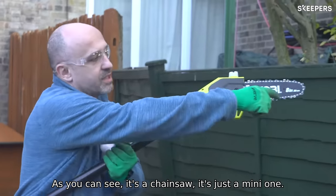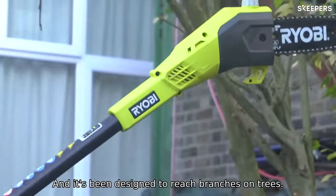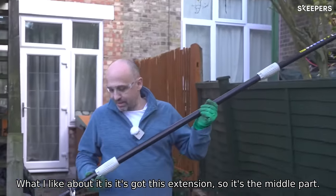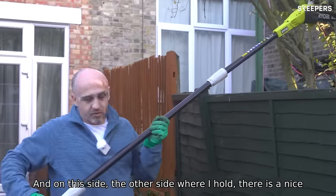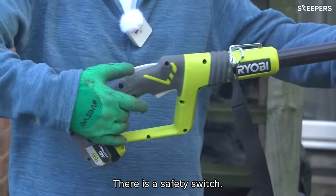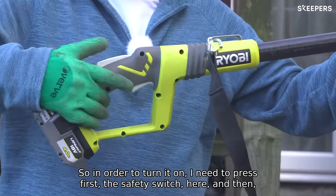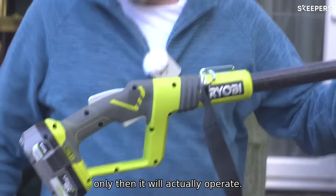As you can see, it is a chainsaw — just a mini one — and it's been designed to reach branches on trees. It's got this extension, so there's the middle part, and on the other side where I hold it, there is a nice rubber grip and a safety switch. In order to turn it on, I need to press the safety switch first, and only then will it actually operate.